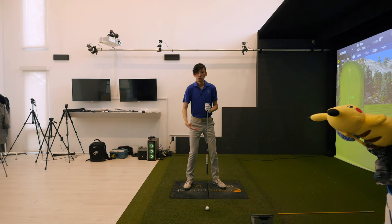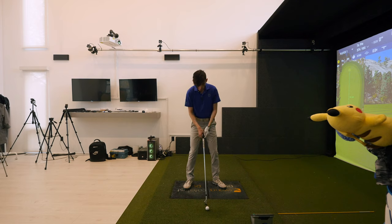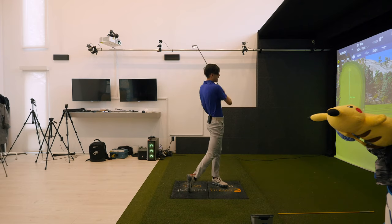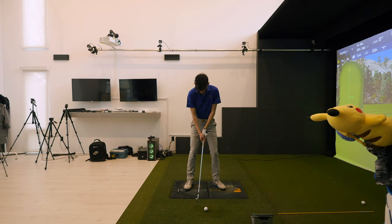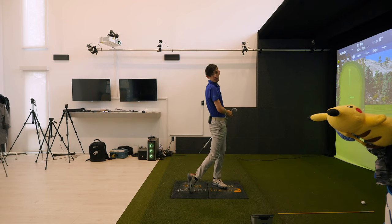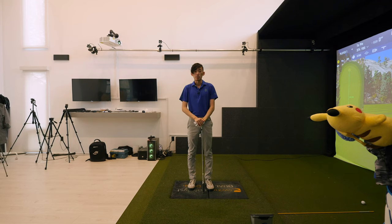Turn the trail hip back properly as you load the inside of the trail foot, inside trail heel — just let the trail knee lose flex and get that straight line look. I'll do it one time incorrectly — we don't want that, that's the trail knee working outside the trail foot. Now doing it properly: the trail leg loses flex as the trail hip turns back, and whatever happens from there, happens. Hope that helps — do not let the trail knee work in or out, just let it lose flex when you turn that trail hip back in the backswing. Check yourself on video, any questions leave in the comments below, and we'll catch you guys next time. Thanks guys!